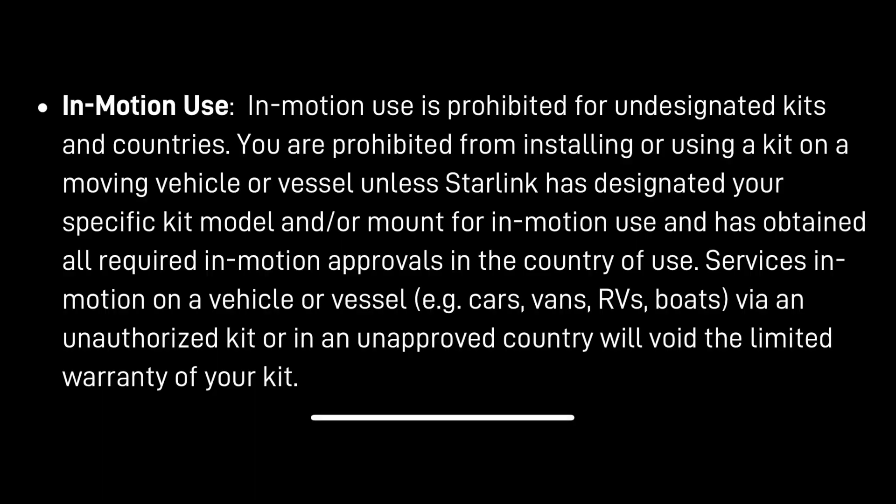Will they disable that later? I've been reading the updated terms and conditions, and they do look like they're going to start differentiating these different offerings. They're saying that in-motion is prohibited for undesignated kits in certain countries. Right now this in-motion is only licensed in the United States — hoping it will be in Canada as well, since we get up there quite a bit. You're prohibited from installing or using the kit on a moving vehicle or vessel unless Starlink has designated your specific kit or model and mount for in-motion use and has obtained all required in-motion approvals from the country of use.